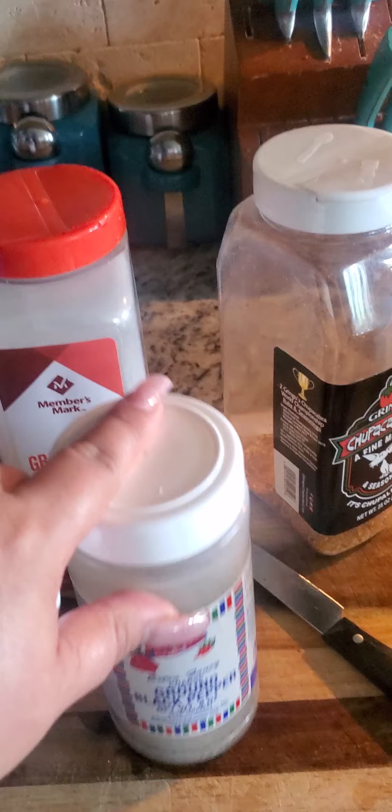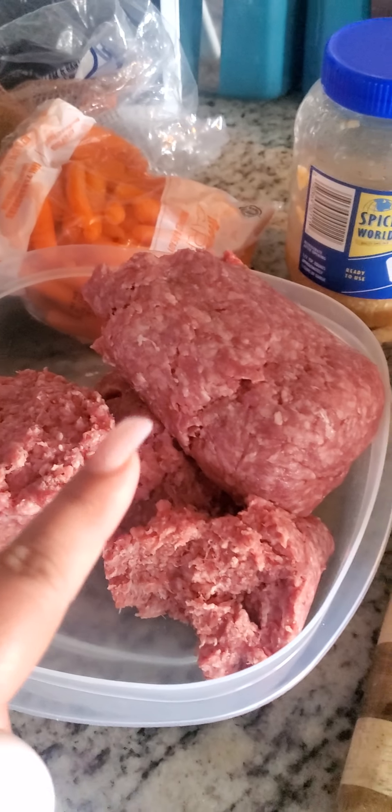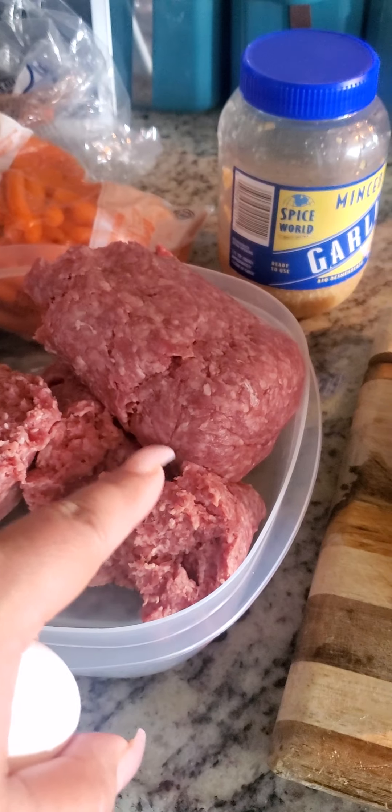If you don't have Chupacabra, you can use any other seasoning — black pepper, garlic, egg, and rice. You could also put a little bit of mint or cilantro in the mix. I actually do put cilantro, so I'm going to add some cilantro as well.